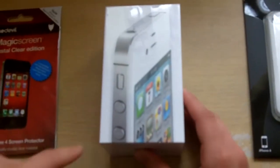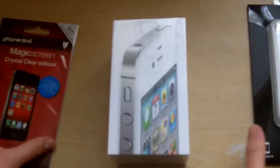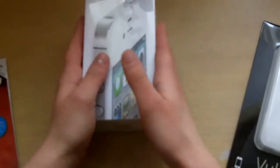Hey guys, welcome to my brand new channel, Ozzy's Eye Reviews. Today I will be unboxing two products: the Phone Devil Back Screen Protector for the iPhone 4S, the Switch Easy Vulcan case, and of course the iPhone 4S, which I'm excited about.